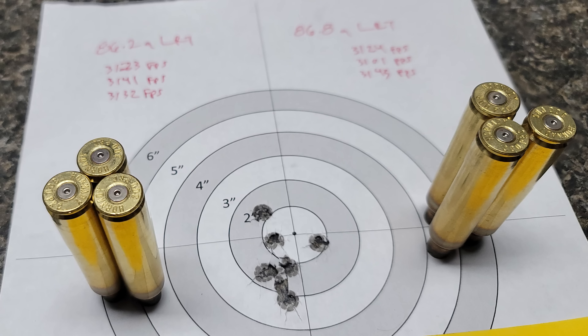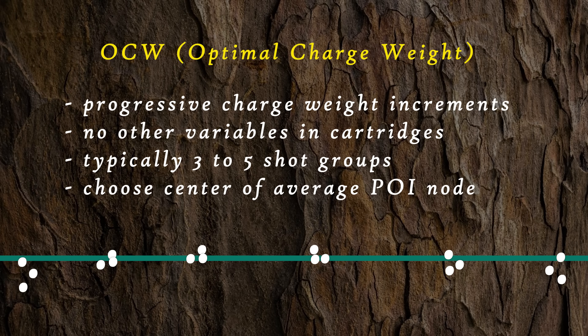There are three primary methods of load development worth discussing here. It is our belief that, regardless of which method you use, you will need to shoot a ladder at some point, and you will need to progress to larger shot population samples in order to continue improving your load development. One of the primary methods is the OCW — the Optimal Charge Weight method. This involves shooting different increments of powder charge at the same cartridge components, typically in groups of three or five shots for each increment. The goal is to find the most central, average point of impact between them, which indicates the charge weight providing the most consistent point of impact despite slight variations in loading or external factors like weather.